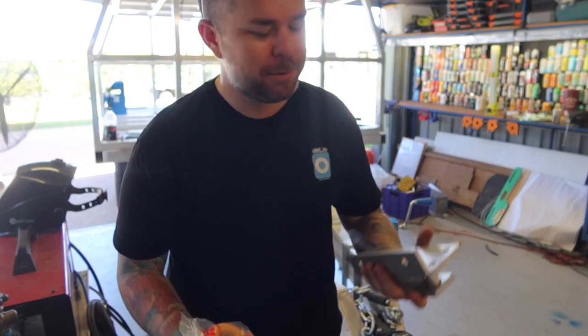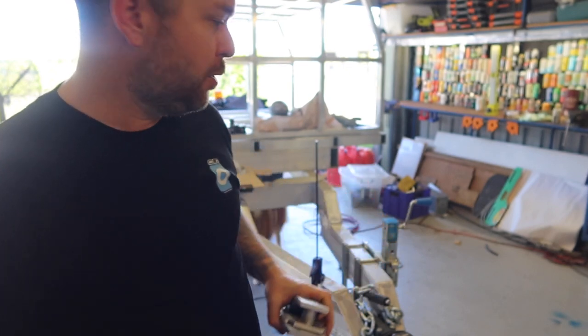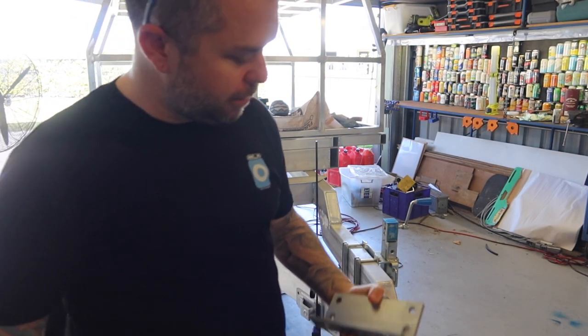Today we are finally back on the toy hauler build, continuing on with some of the things I need to get it road registered so I can take it in and get the canopy skinned.